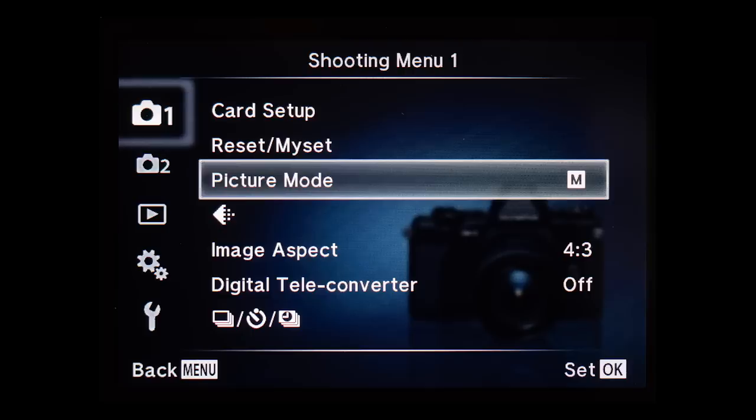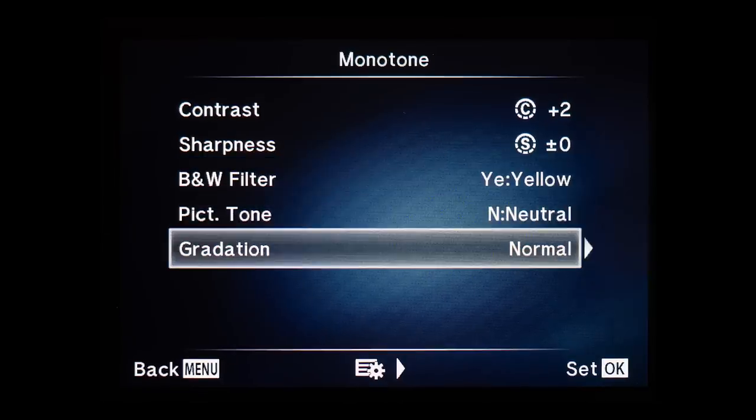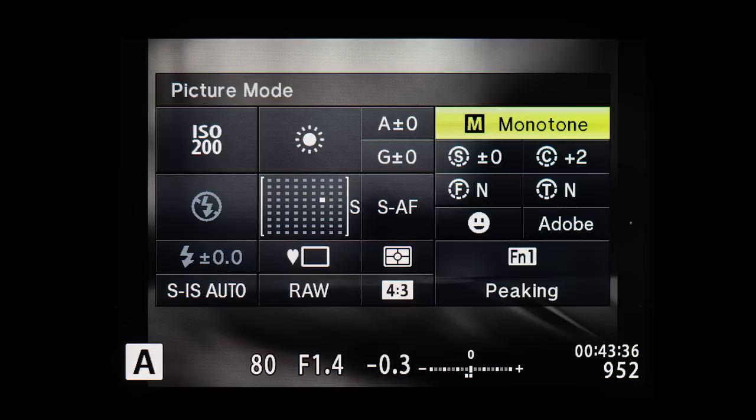I'm more of a fan of a classical image, and if I want to edit the image I want to do it myself in post. So the better way is to use the already mentioned monochrome or monotone picture mode. The settings that can be changed are sharpness, contrast, color filter, monochrome color, and gradation. The easiest way to get to picture modes is via the super control panel. If you use the Olympus Workspace software you can see these settings in your images, but if you use Lightroom you only see the color version and the picture mode settings do not show.